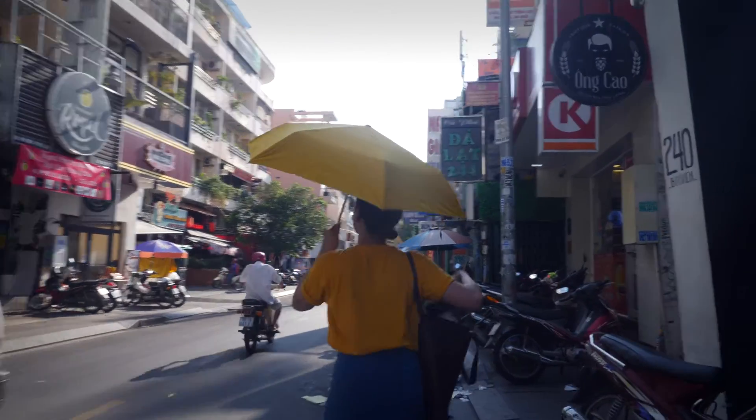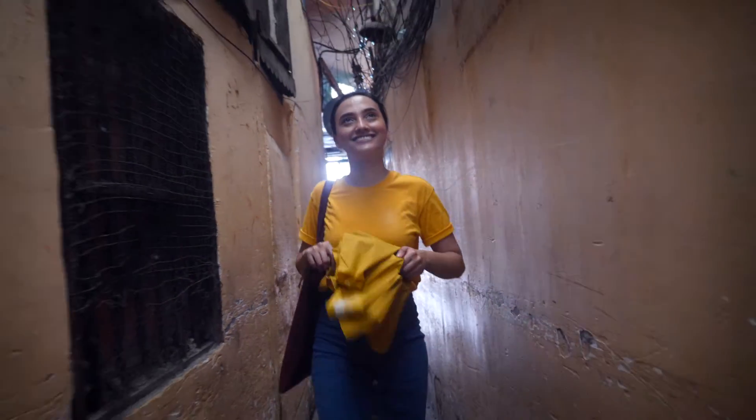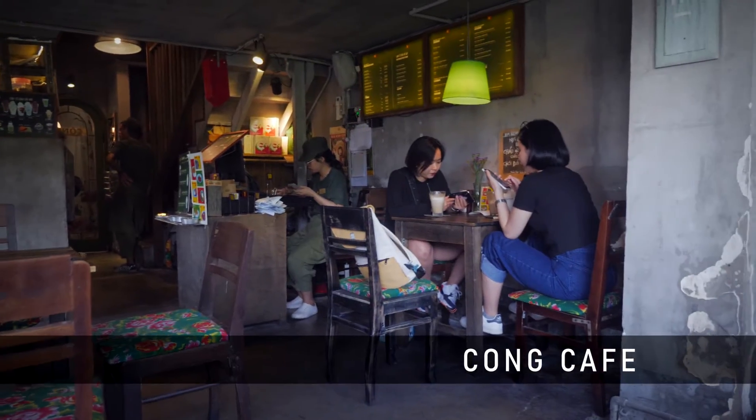Last year, my friend Yas and I went to Ho Chi Minh. One of our fondest memories was trying out different coffees around District 1 — like this egg coffee, which surprised us. It wasn't what I was expecting, in a good way. And these iced coconut coffees that apparently blew my mind.